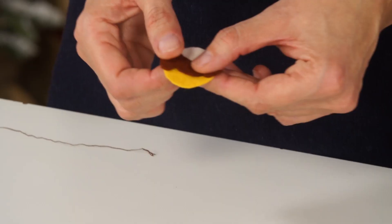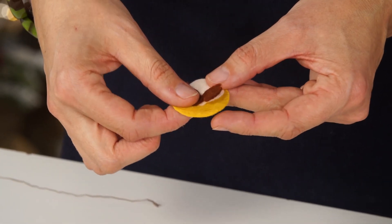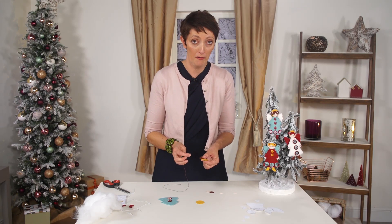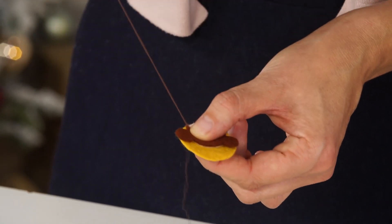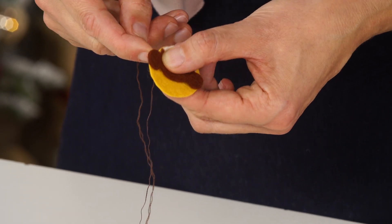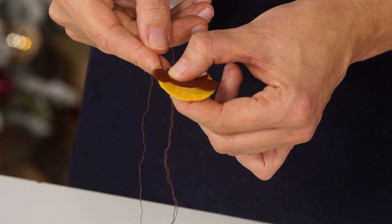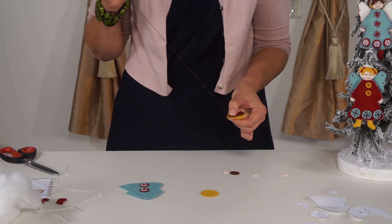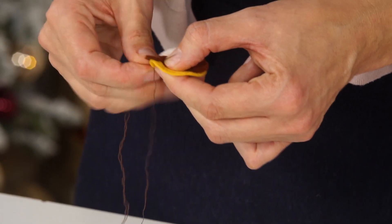We're going to start by making the face. You need to put the face piece onto the halo with the hair on top. We're going to start with a simple overhand stitch, so simply go through all three layers of felt with small overhand stitches. Make sure you do go through all three layers.